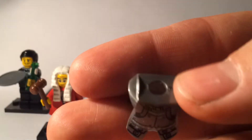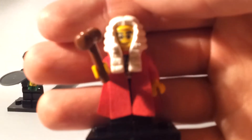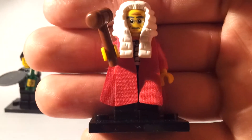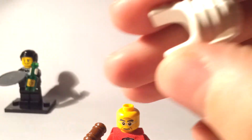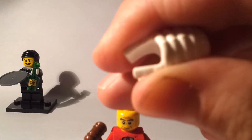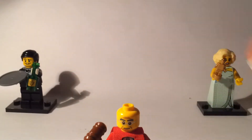Next up we have the judge. This guy goes well with the policeman if you want to act out some scenes. He's got a wig — you can't really tell from pictures, but it's slightly rubberized. That's a good way to spot if you've got the judge.